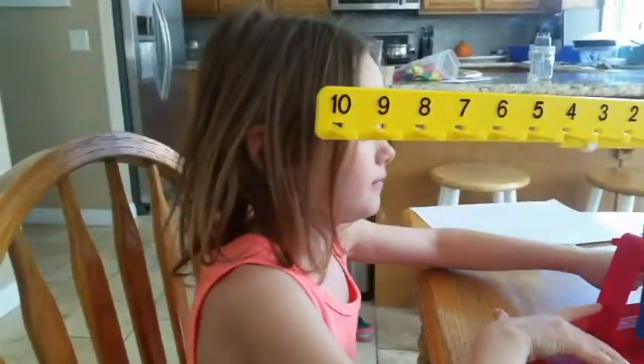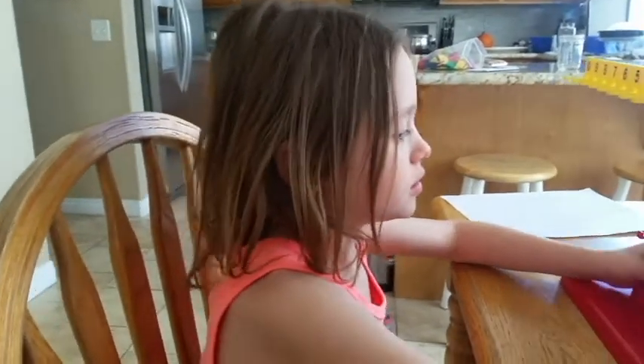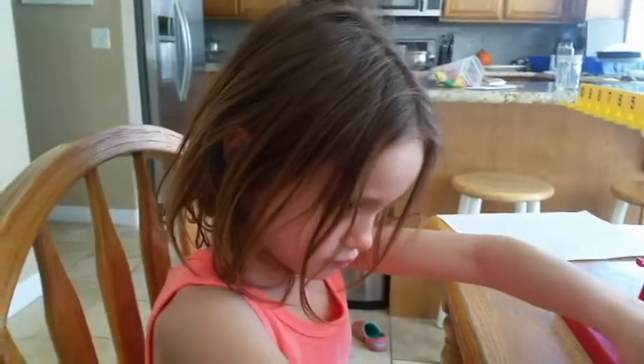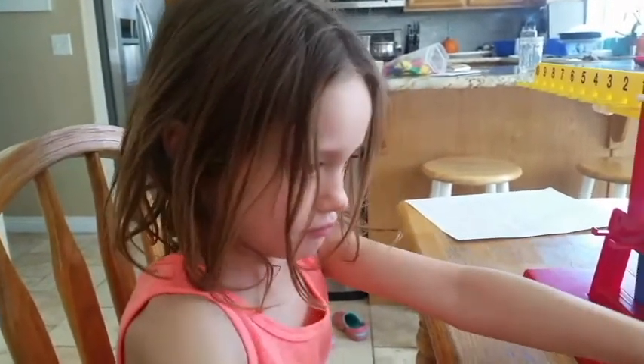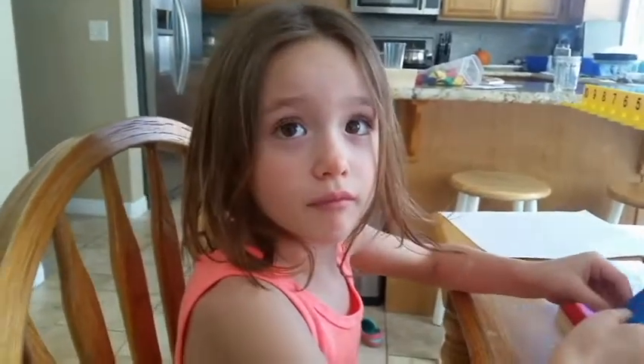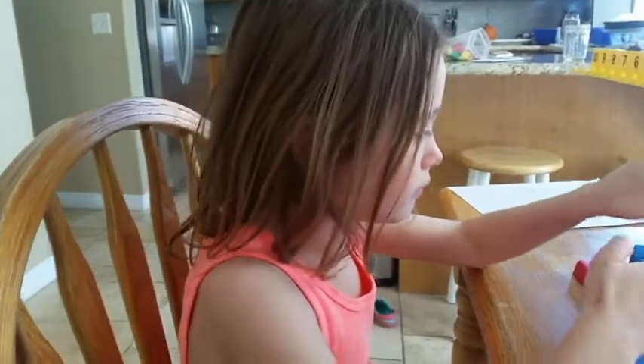How much more is needed with 85 to make 95? No, I want to make 95, but I've started with 85. How much? Ten — good girl. How much more is needed with 72 to make 80? I want to get all the way up to 80. Eight. Yeah, good job.